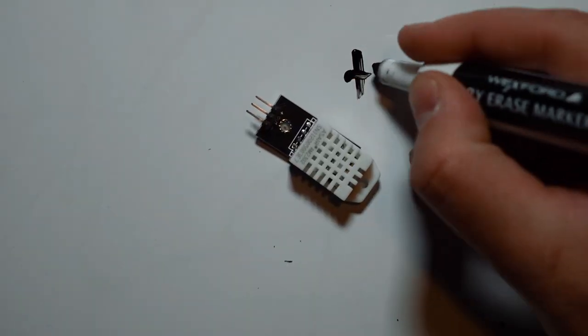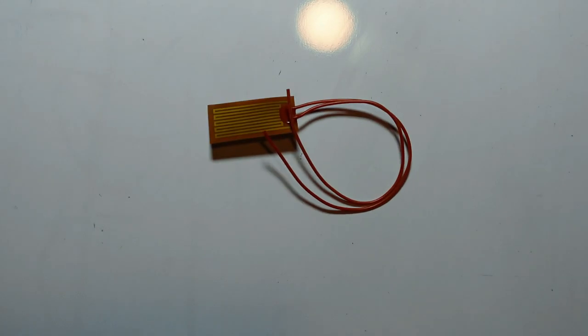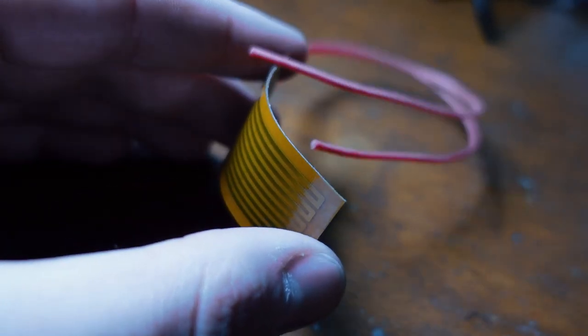Next, we have the temperature sensor. This temperature sensor reads in something called analog and basically just reads from a data set from zero to 1023. With the Arduino reading that analog temperature sensor, we can just set these heating elements on or off based on what the temperature is outside.